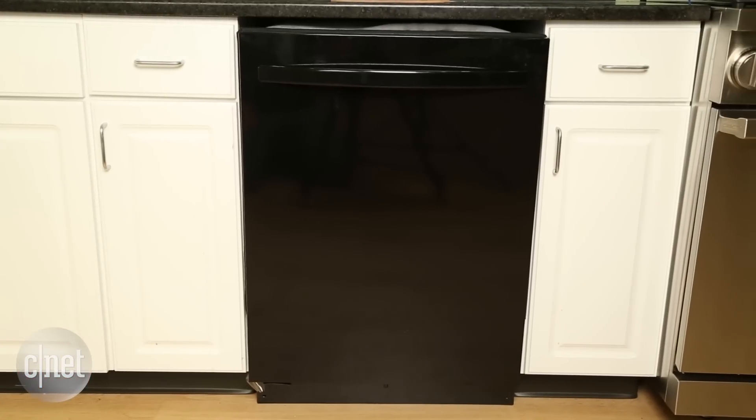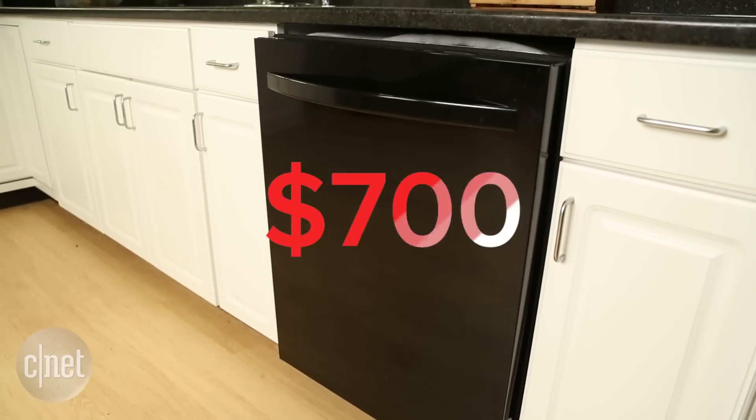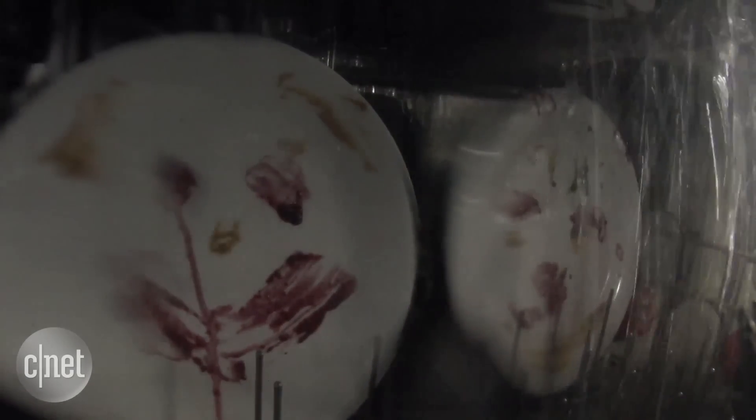What do you sacrifice when you save money on a dishwasher? It's a good question to ask yourself if you're thinking about buying a more budget-friendly option, because at least with this $700 Kenmore, you're not sacrificing cleaning performance. Kenmore's $700 dishwasher is a great cleaner, scoring just over 90% on our really stressful tests and besting models that cost hundreds more in the process.